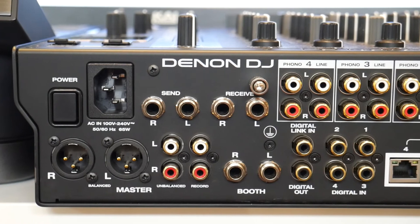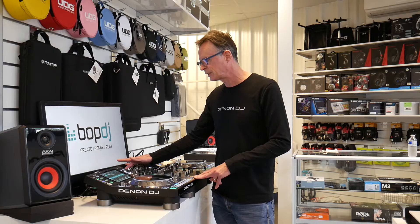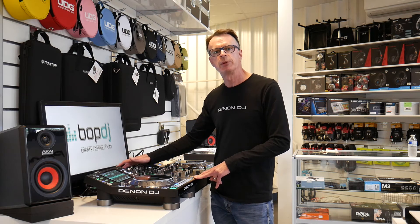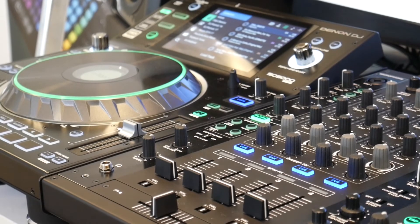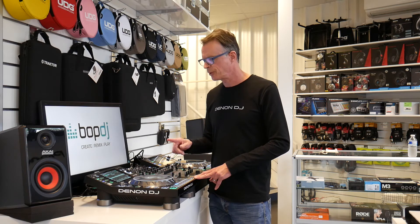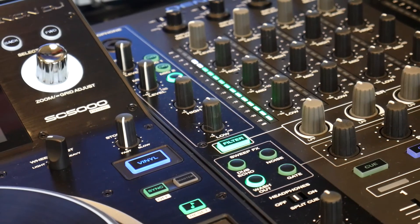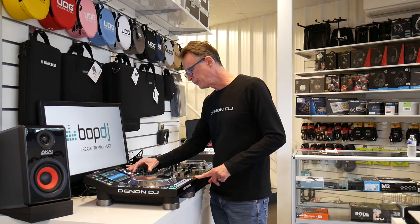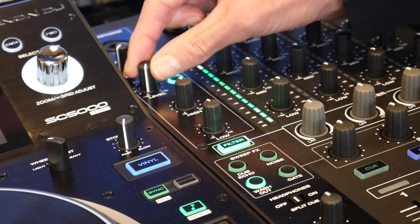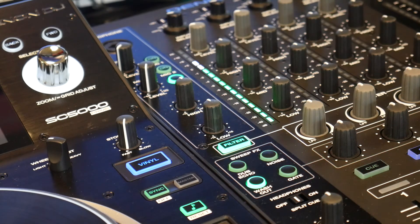At the rear of the X1800 Prime is a network hub, enabling up to four SC5000 players to be connected. This activates Engine Connect — our communications protocol — which transfers precise BPM and tempo information from the players to the mixer. It also enables fast communication and music file transfer from one media source through the network hub to any of the four connected SC5000 players. The X1800 Prime also has a microphone input section with low and high EQ and separate gain control for each microphone, a talk-over feature adjustable in user settings, and a mic on/off button for each individual microphone.